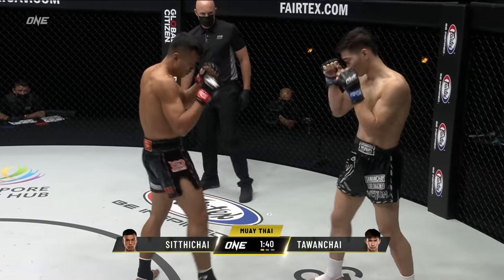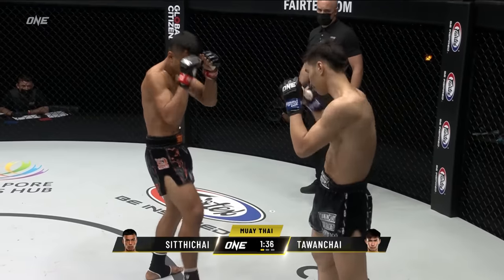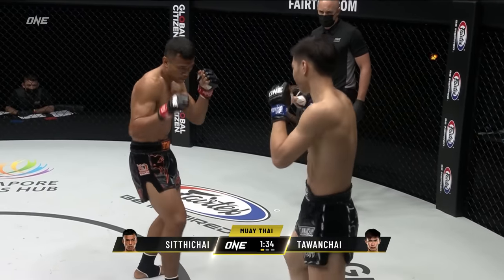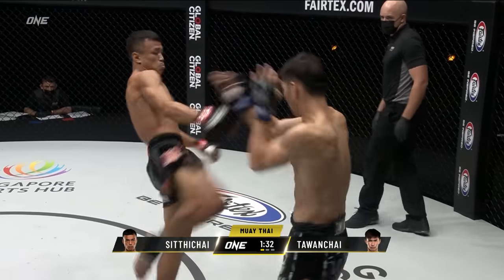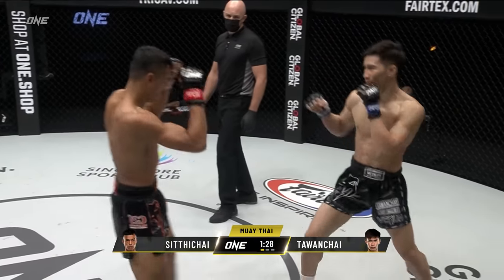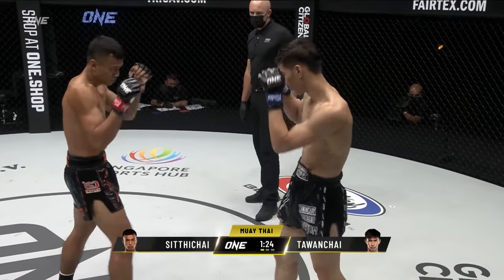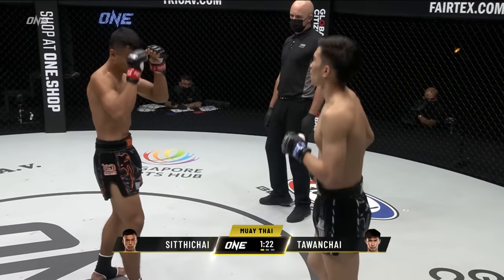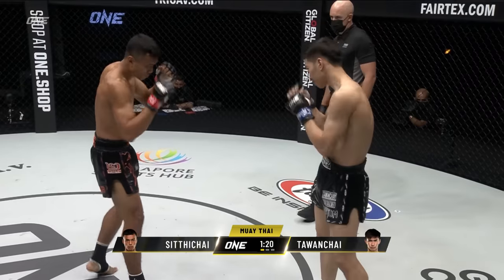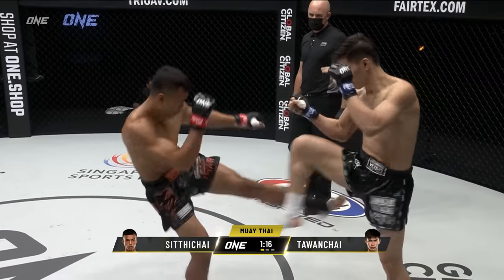Skip up. Nice round kick — switched it. And a round kick off the back leg there. Front kick from Tawanchai. Southpaw stance at the moment on both men, just seeing what each other has to offer, slowly but surely turning up the dial towards that heavy artillery.